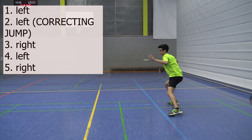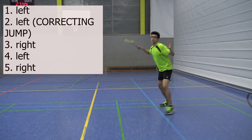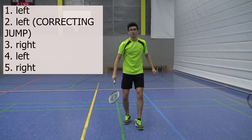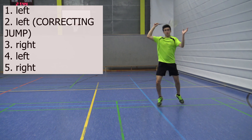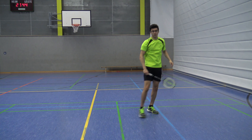Well, that's it for today's video. I tried my best to explain how to do the correct overhead footwork, but if you still have any open questions regarding the correct overhead footwork, then comment down below and I will do my best to answer your questions. See you guys in the next video.